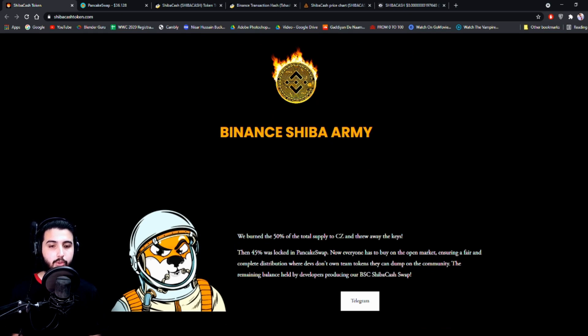They burned 50% of the total supply to CZ and threw away the keys. Then 45% was locked in PancakeSwap, so now everyone has to buy on the open market, ensuring a fair and complete distribution where developers don't own team tokens they can dump on the community. The remaining balance is held by developers producing their BSC Shiba Cash swap. So basically 50% was burned to an address whose keys were discarded and 45% was locked in PancakeSwap, ensuring it is a fair project.